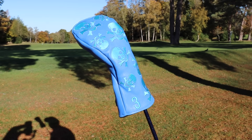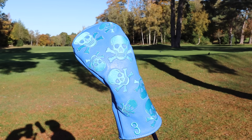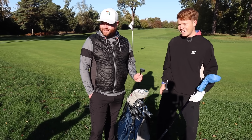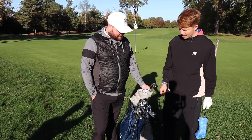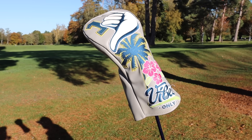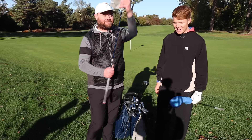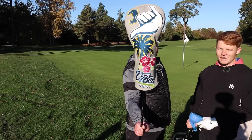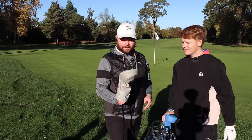Before moving to the driver, they talk about his head covers. He's got about four different ones, from The Grove, trying to keep it varied. One newer one says 'Good Vibes Only' — CMC Design — and he says it's a good reminder when he's playing badly to just look down and reset.